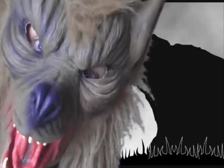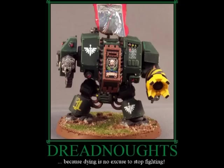Before we kick off with the great cape sculpting tutorial, it's time for the 40k motivational poster of the week. Dreadnoughts — because dying is no excuse to stop fighting.